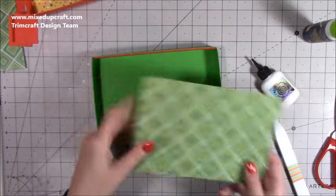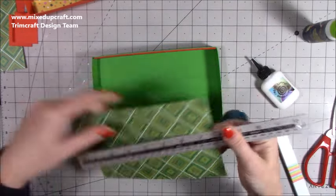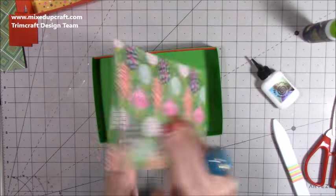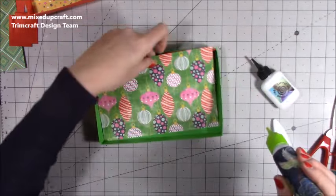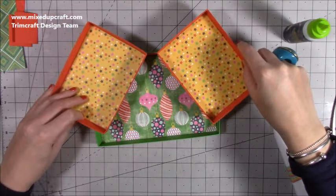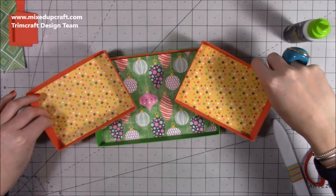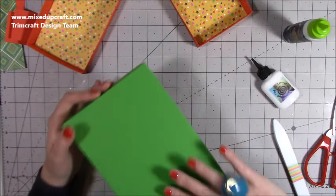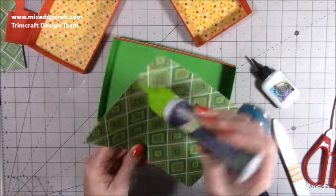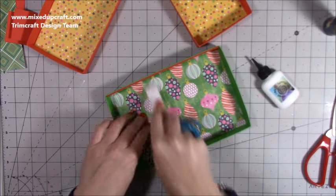Put a few pegs on there so it can stick down. Then I've got this piece of pattern paper to line that tray — this is seven and seven-eighths of an inch by five and three-eighths. I'm just going to pop glue on that and spread it all out. Wondering whether that'd be better — I'll flip it over actually, because I've got that one on the back.